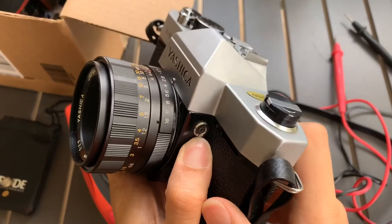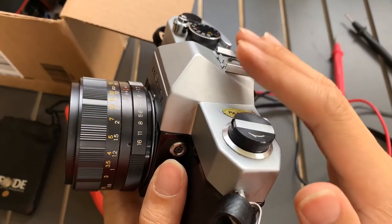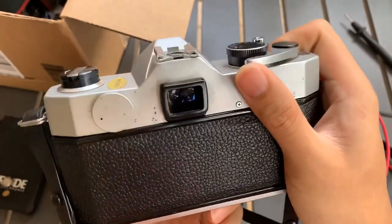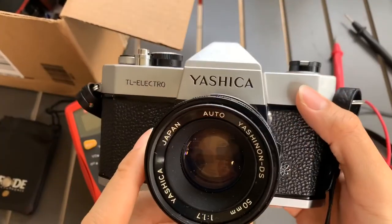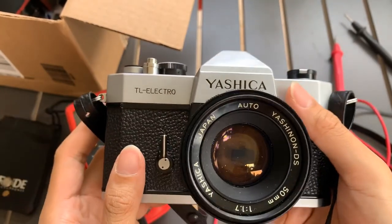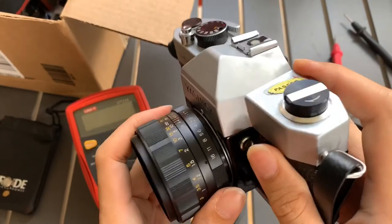Remember, you need to actuate it in order to turn on the light meter for it to work — actuate to work. There you go. Hope you find this video helpful. If you do, please like, subscribe and share. Thank you everyone for watching. Bye, God bless, see you.